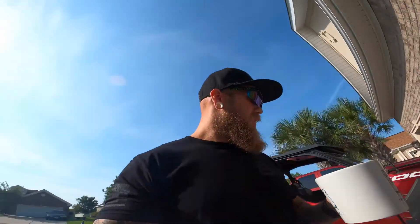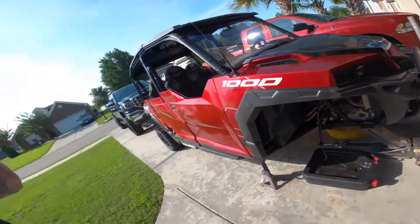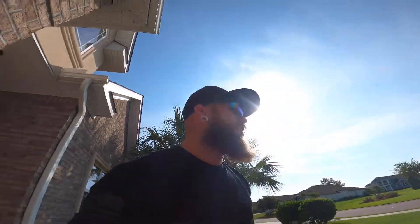So far this front end — you can see I got it all apart. The only thing that's left in there is the sway bar. Brake lines are going to come off of the master cylinder. I'm trying to get some coffee in before I start this because I know I'm going to be sweating bad.